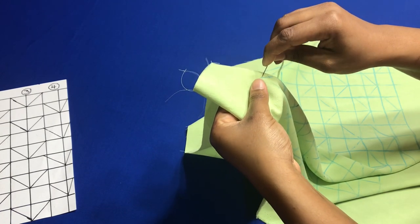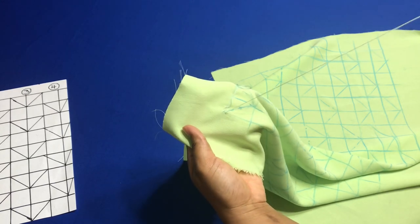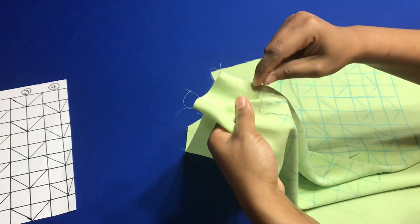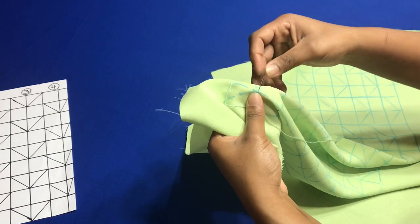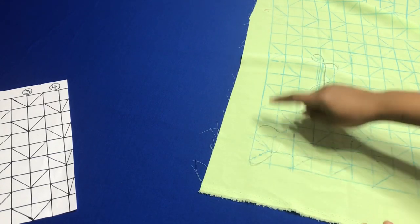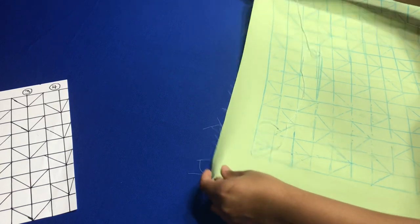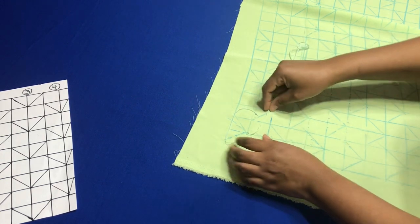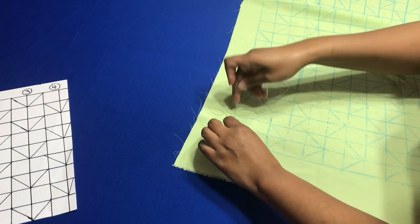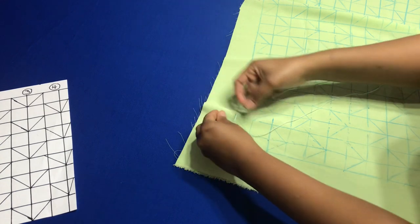Pull it up, trying to pick up the same amount each time. You're going to pull it but not too tight. Then you're going to go in at the bottom of the same box. So what I did — I went from the left corner to the right corner and then I went to the base of the box, which is where the arrows meet, where the two lines meet. Then you're going to pull up your thread, grab the tail, and pull it up.